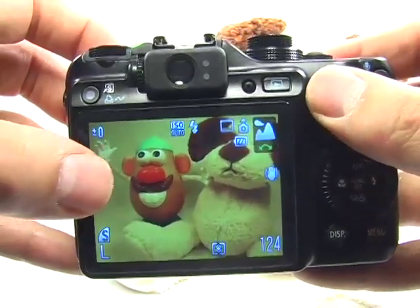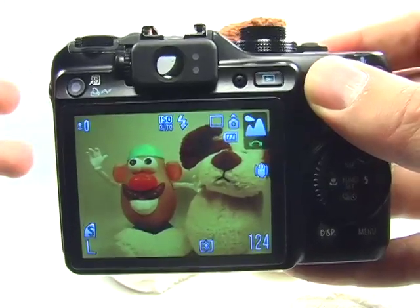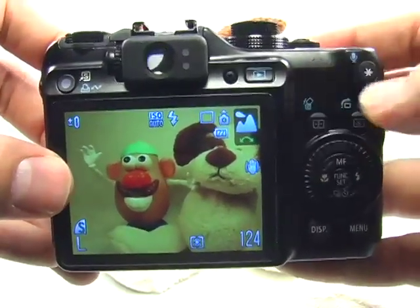The reason you don't want to choose auto flash is because we're outdoors and the camera is going to assume that there's enough light, so it will choose not to use the flash. This is why we want to force the camera to use the flash by turning it on manually.